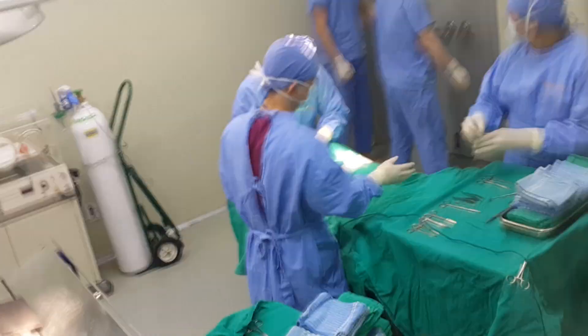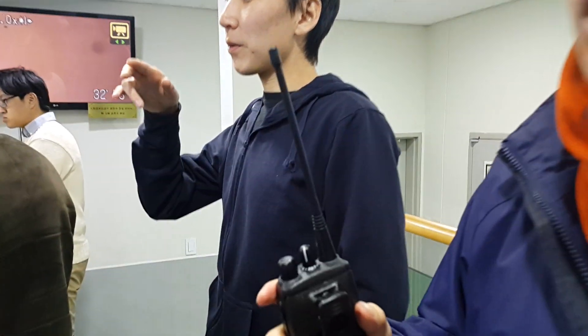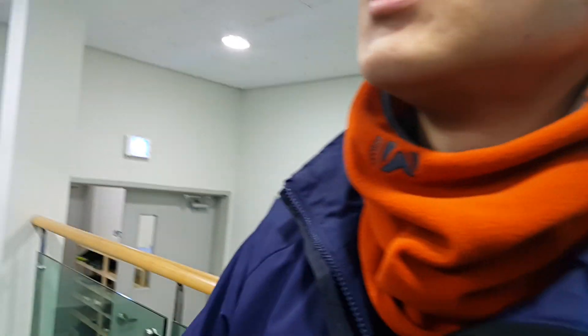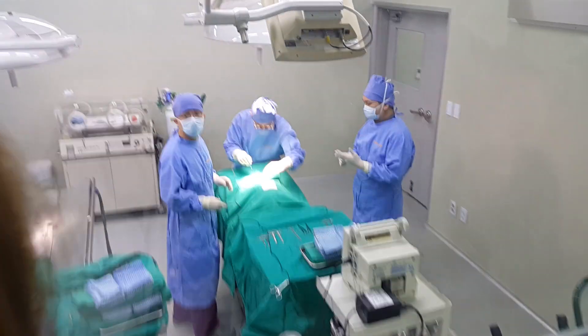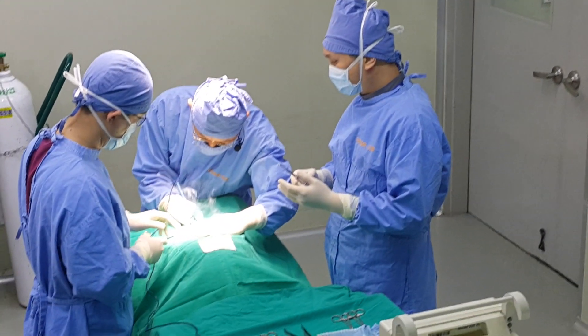The process we're going to do is called the embryo transfer process. It's a process where we transfer the clone embryo into the surrogate mother. Before this project, this surgery itself used to take more than two hours. The pregnancy efficiency was less than one percent. But now the procedure itself takes less than five minutes.